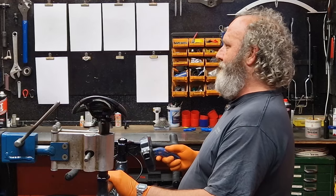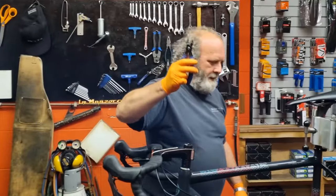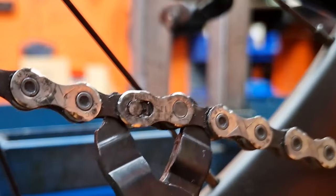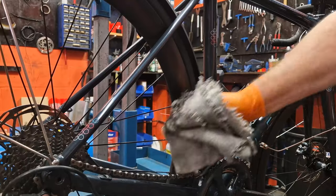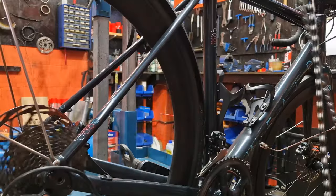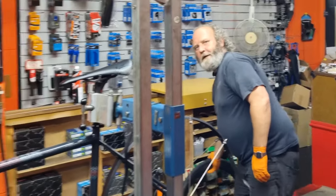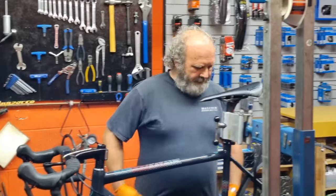Next thing we're going to do is get a chain breaker, a master link breaker. I'm going to pedal it backwards and get the master link down the bottom somewhere - we want to break it down there so it won't just fly off the bike. Grab the chain by the top and pull it off the bike. Next thing is to drop the back wheel out so we can get the cassette off. We'll put that to the side and come back for it in a bit.